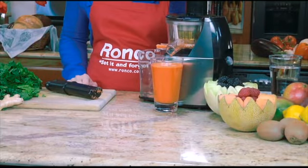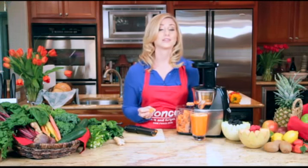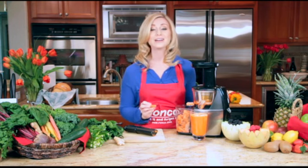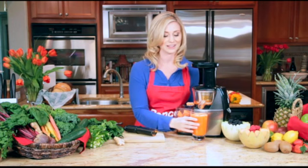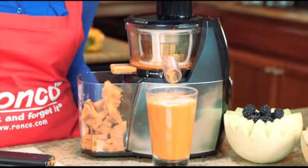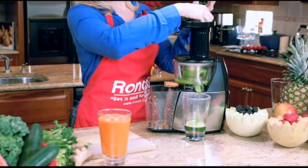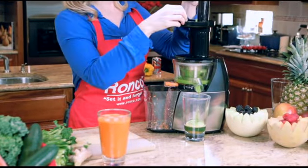Now you can see how colorful and rich the juice looks. And if you're wondering what to do with your leftover pulp, you can place this in your Ronco food dehydrator to make delicious vegetable crackers. Now it's ready to enjoy. One unique thing about the Ronco Smart Juicer is that it has a simple cleaning process when switching between different flavors of juices and fruits.